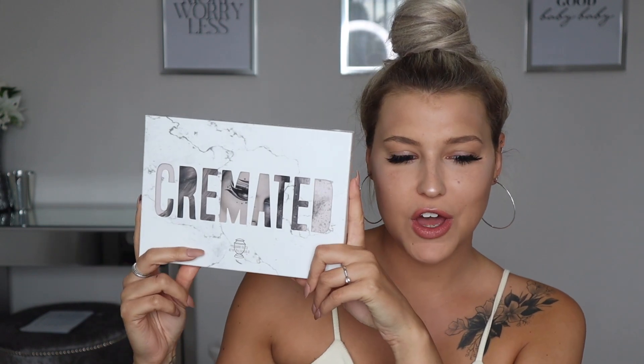I finally got it! Probably shouldn't do that — let's not break the hundred pound palette. Hi, welcome back! How are you today? We're going to be reviewing the Jeffree Star Cremated palette. I've been waiting ages for this. I ordered it — I can't even remember exactly when it came out — literally the day it came out, the minute it came out, and it's just arrived today.